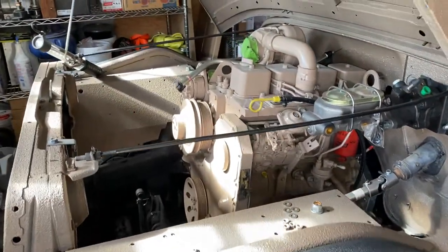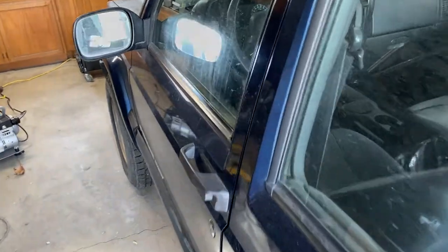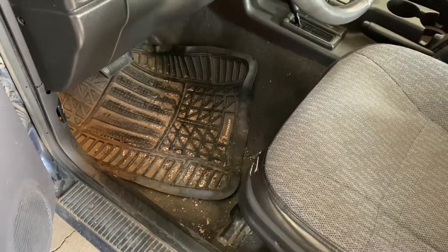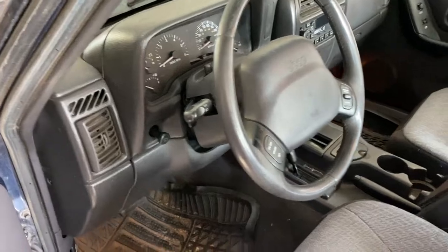We've got the engine all set. Just kind of getting back in the swing of things here, seeing where I need to start and what I need to finish. This thing needs an absolute cleaning. I'll probably get some WeatherTech mats or some Husky Liner mats or something. This one almost has 280,000 miles on it — it's been a great little rig. So we'll go ahead and get started here.